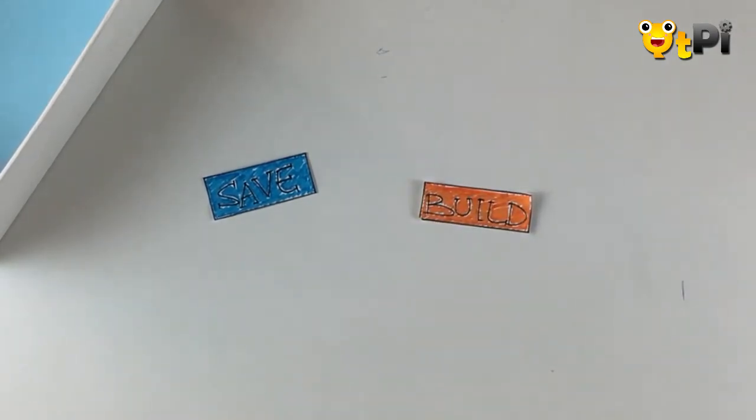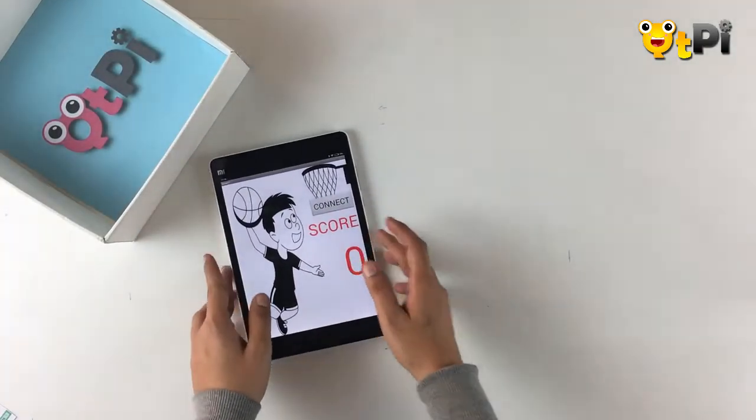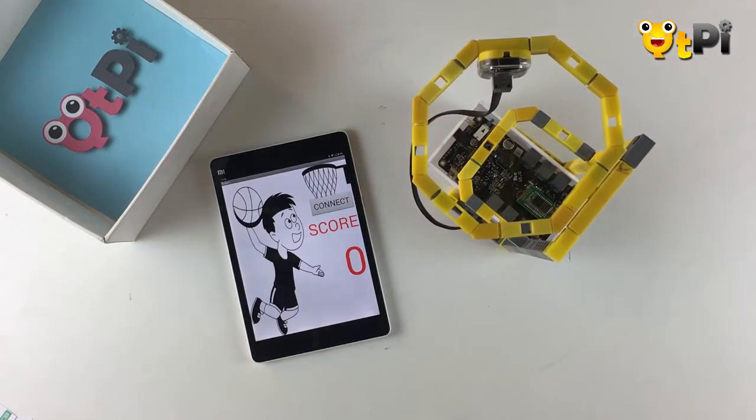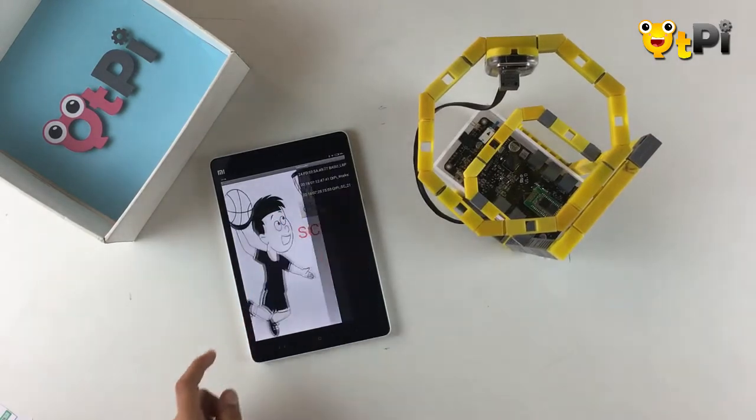Once you've done this, you're done programming your app. Don't forget to save and build. Once you build, you can put this onto your tablet and check how your app is working. I've installed the app on my tablet and here I have my basketball ring. Let me quickly switch on my motherboard and connect it to my app.